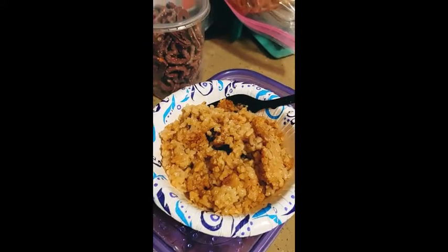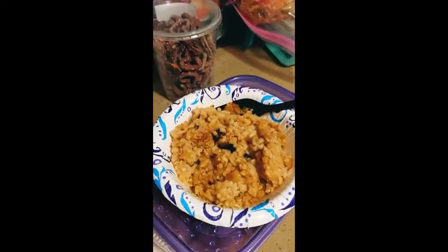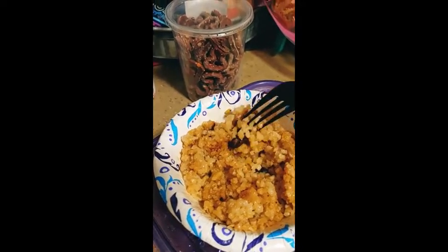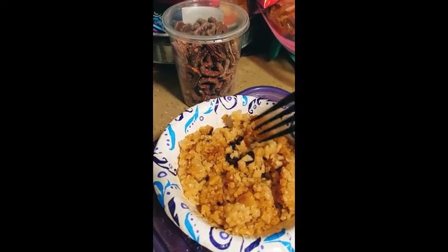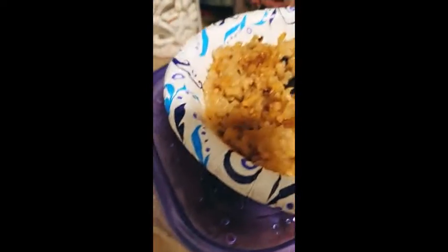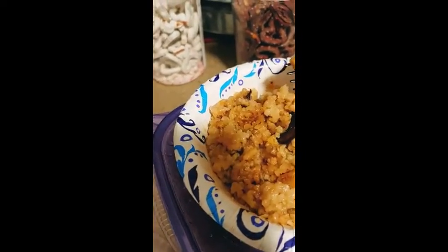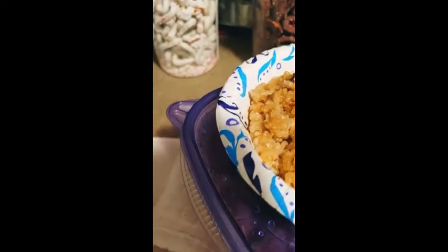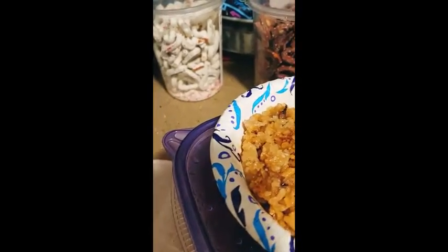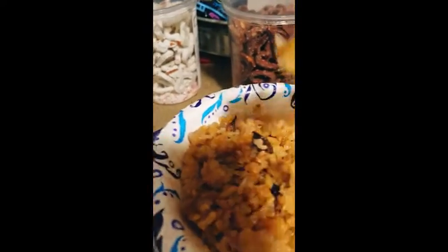Sometimes I just don't want to do anything fancy, and I have a bowl of rice that's very well seasoned. There are things in here that look like raisins but they're mushrooms. I put chili powder, smoked paprika, and cumin in it, then just put it in the bowl and added some butter. It's good enough for me.